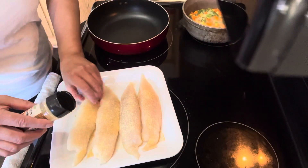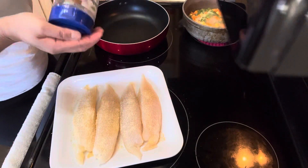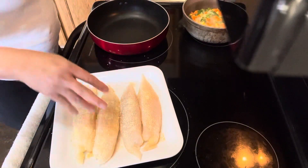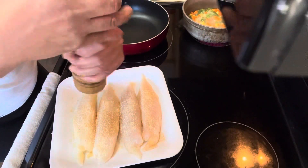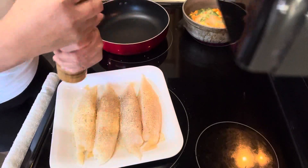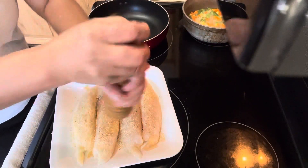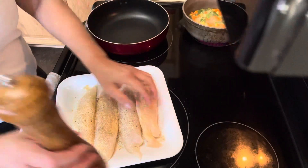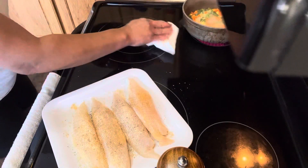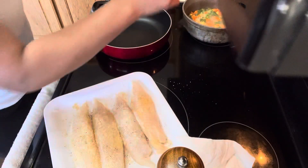We use onion powder and then we're going to add some salt, then black pepper on both sides. This is my husband and I's dinner. I need to remove the salt from my burner first while I finish seasoning.